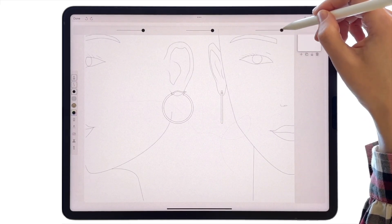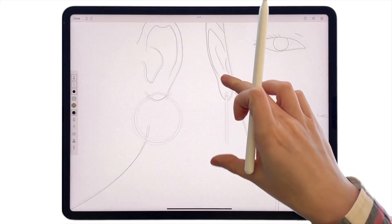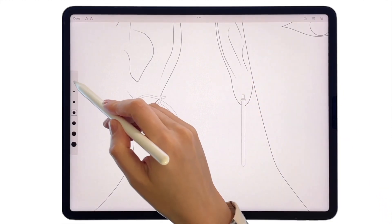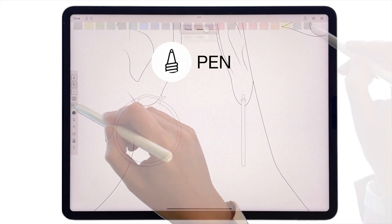Start with the top right corner of the canvas to find the Layers menu and adjust the opacity of the templates. On the left you can pick a brush size and the tool. Let's take a pen and open the color palettes.